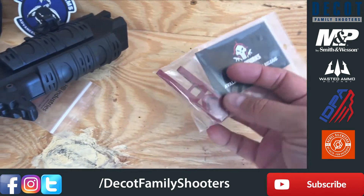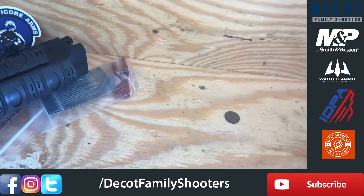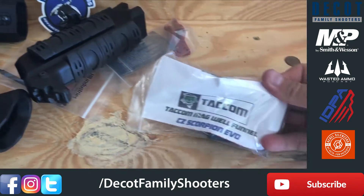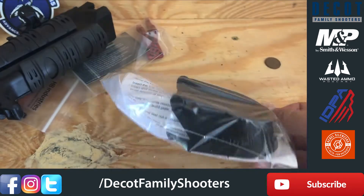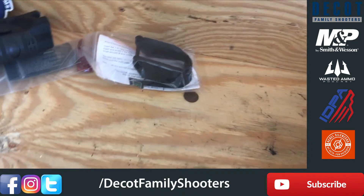There's the extended paddle mag release and the mag well funnel. This is actually going on to help with PCC use in USPSA.